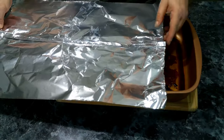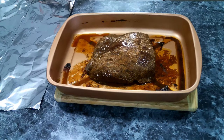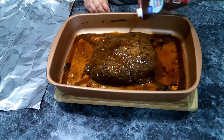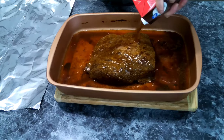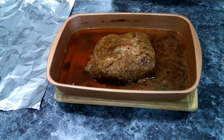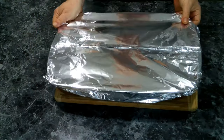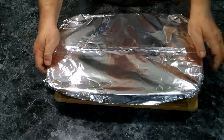Now we need to add in our beef broth — we're going to be doing roughly four cups. Then we're going to take this and seal it up nice and tight. Be careful because the roaster will be a little warm.